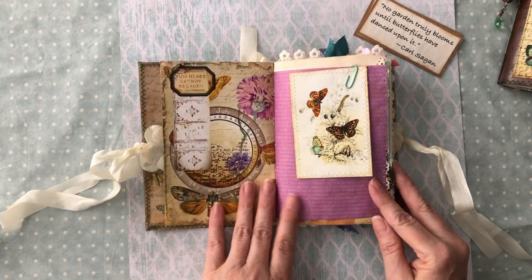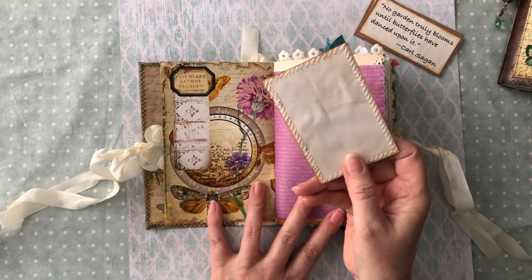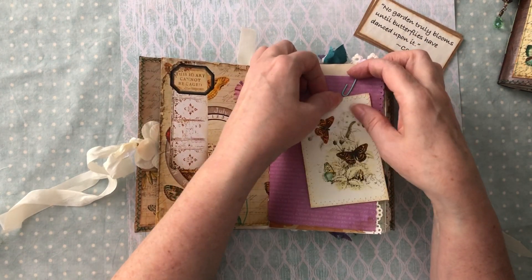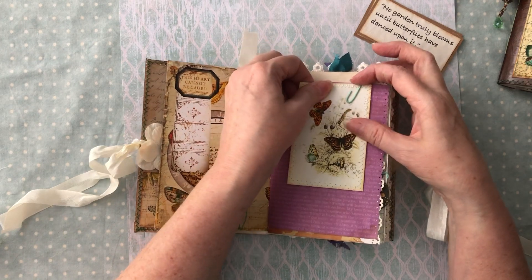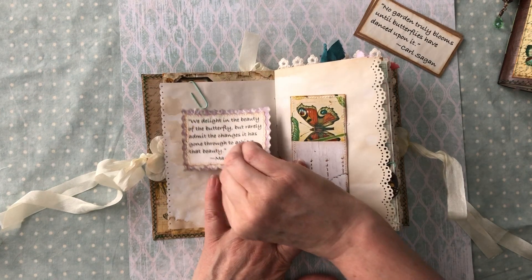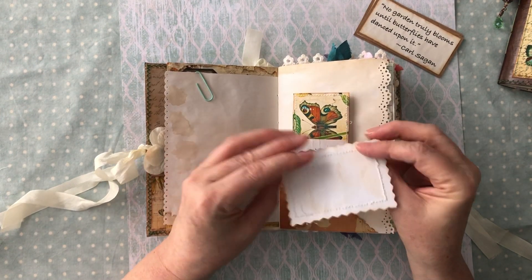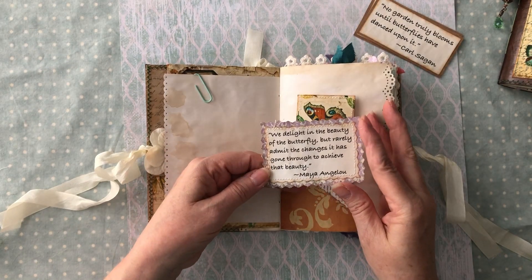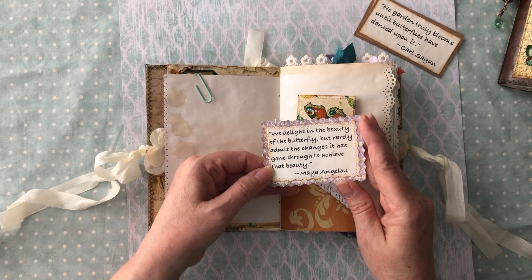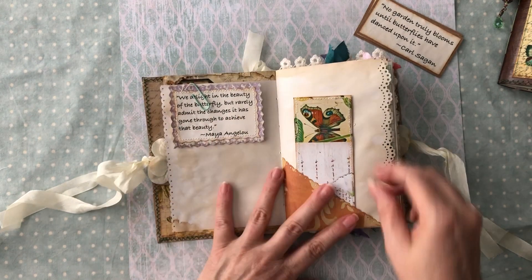I started with one of her cards from the kit I was telling you about. All the tags are backed with coffee dye paper because I like your cards to be sturdy and not thin, so you don't have to worry about ripping them. Here's a quote that I backed on some pattern paper: 'We delight in the beauty of the butterfly but rarely admit the changes it has gone through to achieve that beauty' - that's by Maya Angelou. You can journal on the back of that.